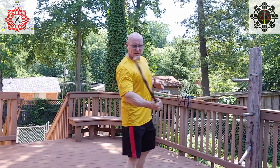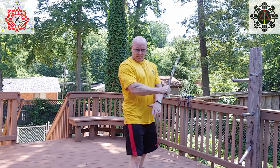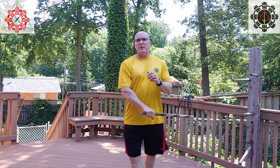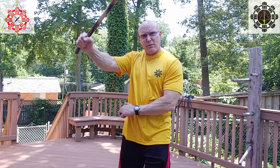On the inside: block, check, fan. On the other side: block, check, fan. Both sides use the same block-check-fan structure.